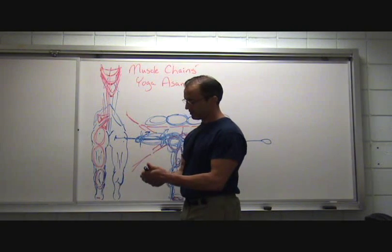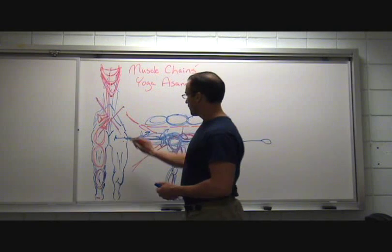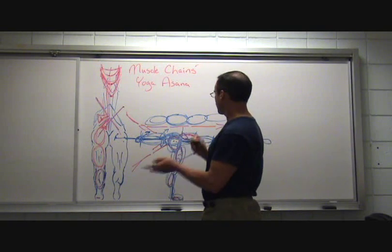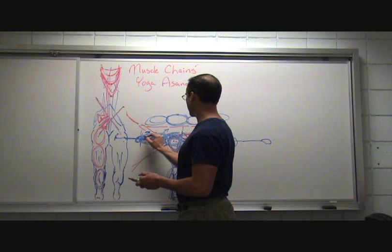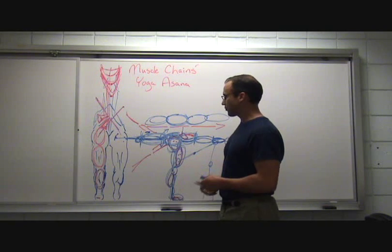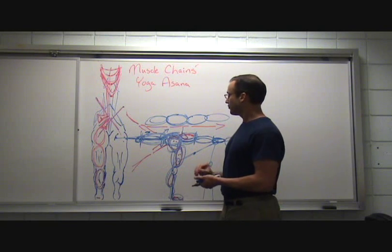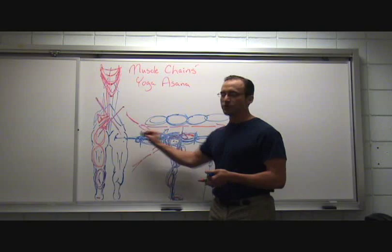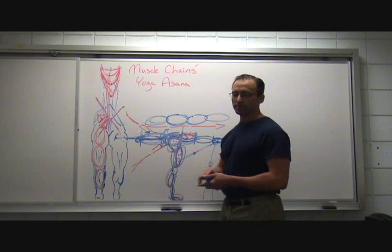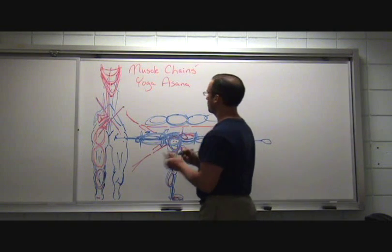Some of those fascia bands correlate with parts of this back-line chain and even have cross-body connections. The down leg and the extending leg have a cross-body connection back into that hip. When well coordinated, the downward rooting actually helps the leg extend back even more — not just facilitating stability, but actually facilitating the movement of the extension itself. This is part of our muscle chains in Third Warrior pose.